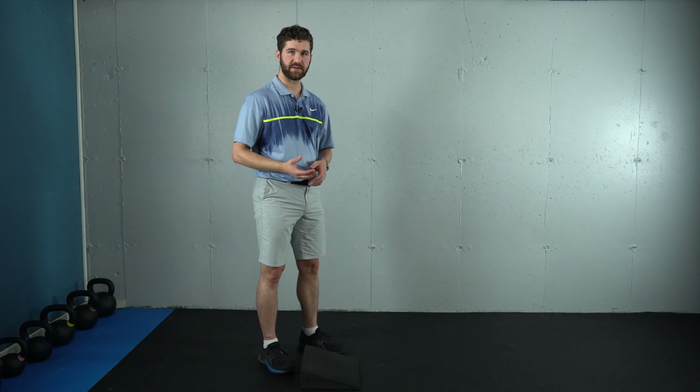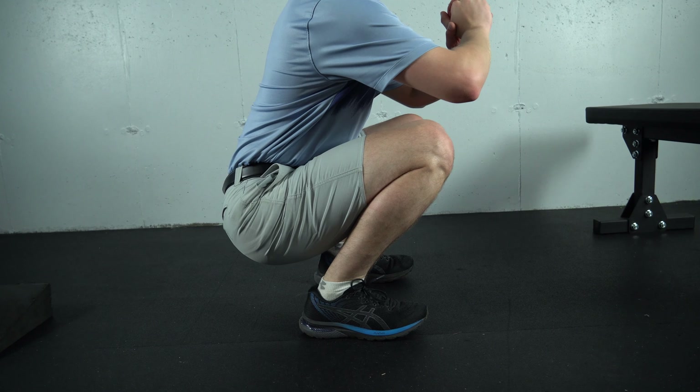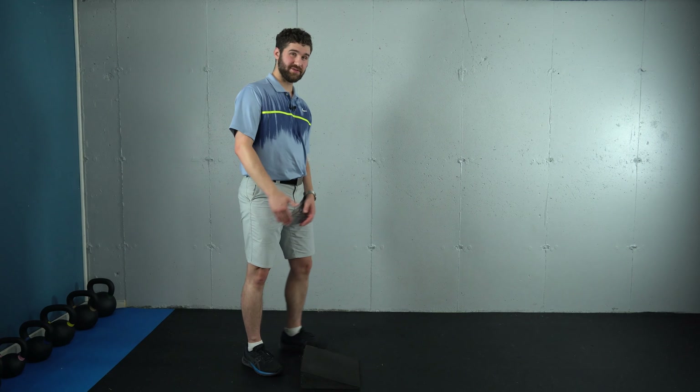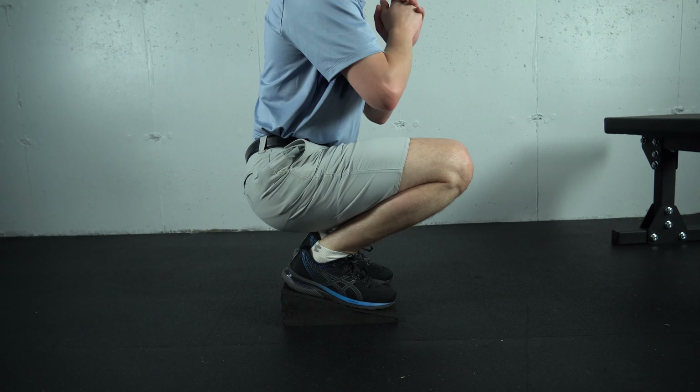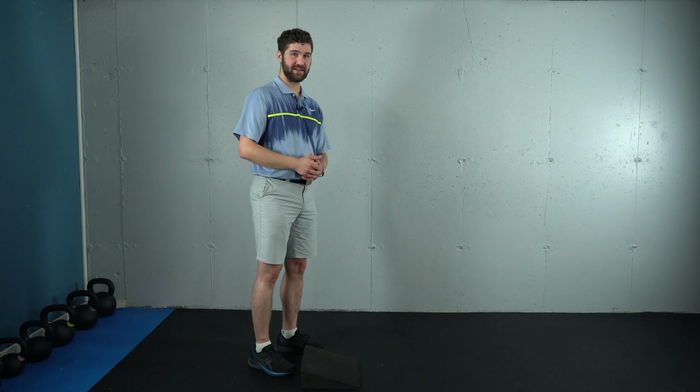The heel elevated squat can also help reduce pain associated with not being able to manage the forward weight shift in other squatting variations. So if you're having discomfort in the knees, hips, or ankles with squatting, this may help to alleviate that pain as you reacquire the ability to keep that weight shifted back. One of the common problems people run into is that perceived limitations in ankle mobility stop the knees from bending forward comfortably. The wedge allows you to bring the knees further forward over the toes while keeping the weight back, which usually results in more comfortable loading of the ankles and knees.